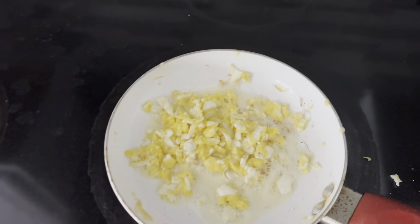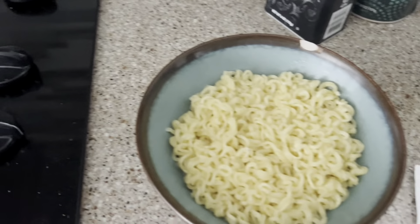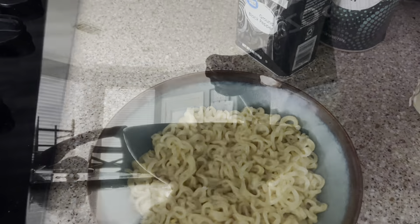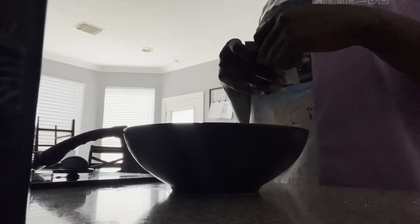My eggs are looking good. There's a lot of grease coming up though. And those are my noodles and this seasoning packet. Here I'm getting ready to make my noodles. I put half the seasoning in while I was cooking the noodles and the other half after they were done cooking.